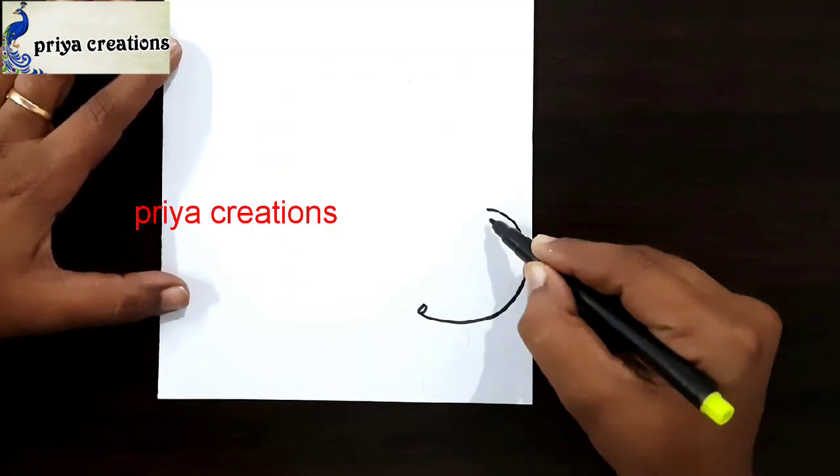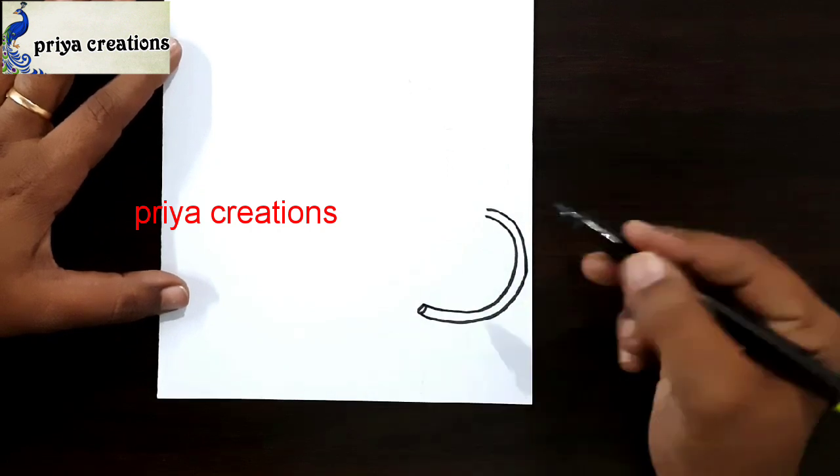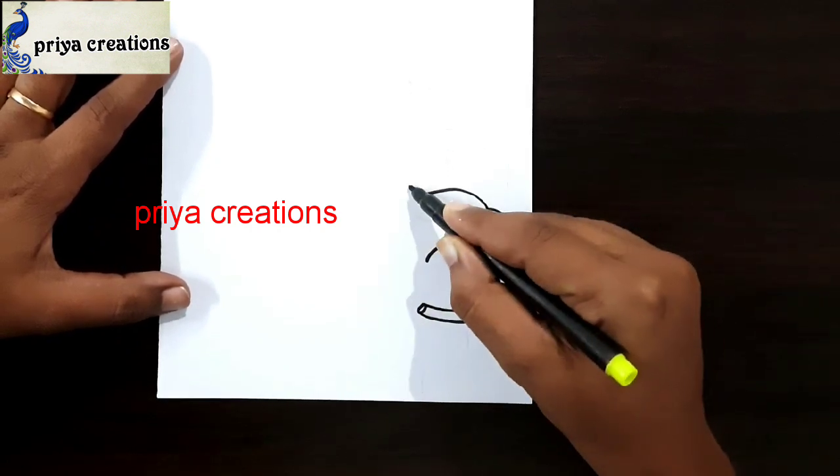Here I am using black color sketch paint to draw this design. Draw a flower like this.